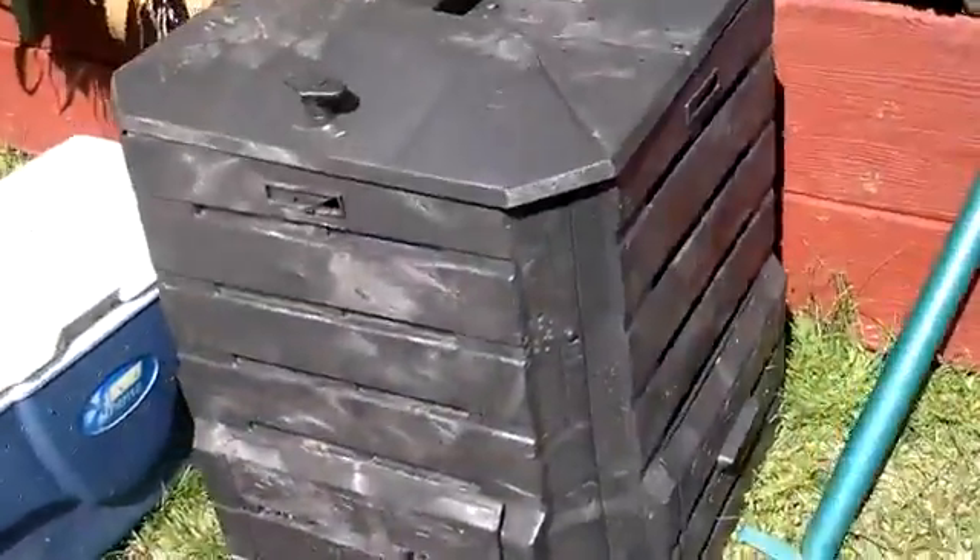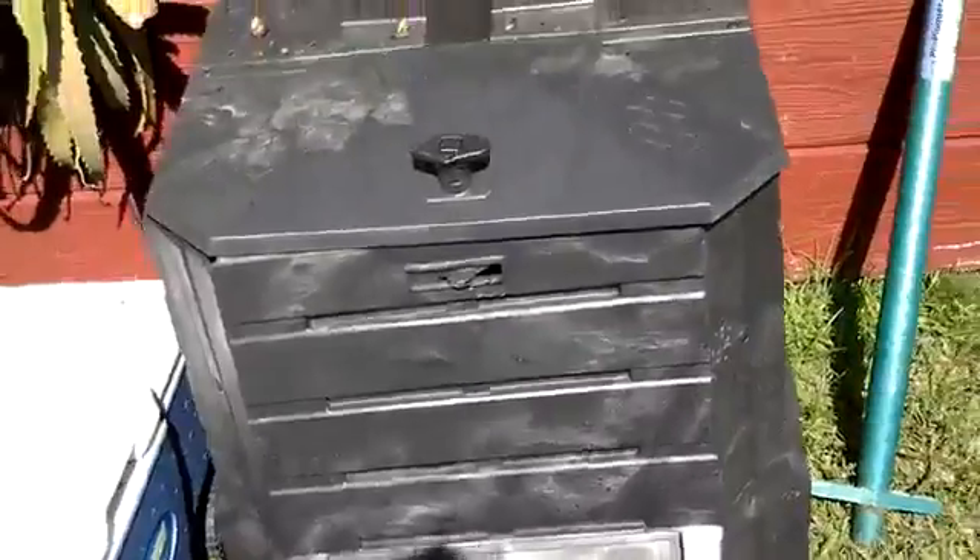Let's go see my new barbecue real quick, and my new putting green that I've been working on. By the way, I have the video of how to make it yourself — less than a hundred bucks. This is my Soil Saver compost box. I'll have links on it if you guys want it.